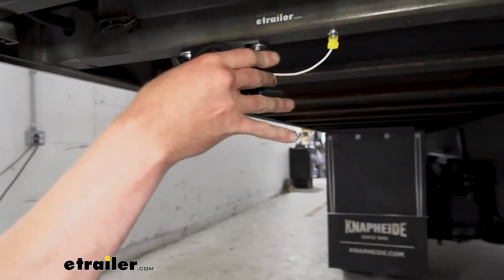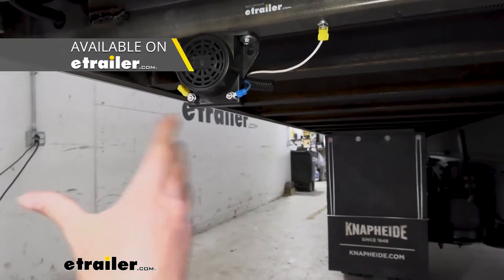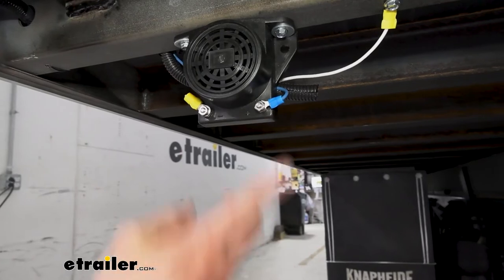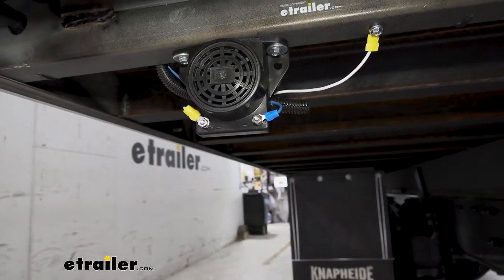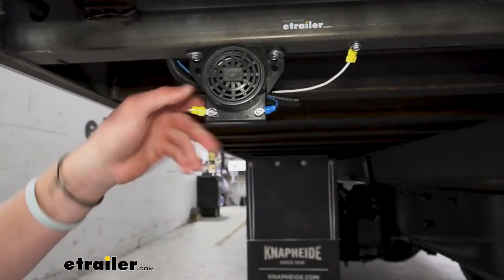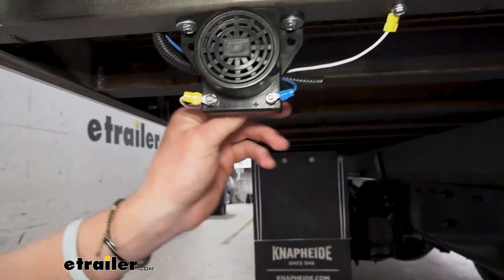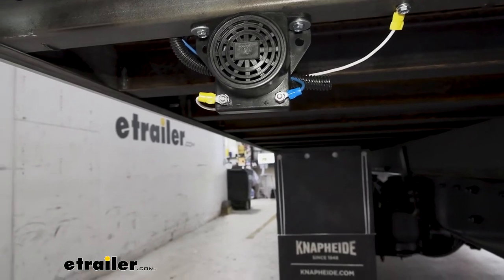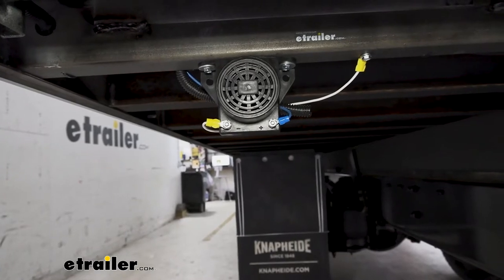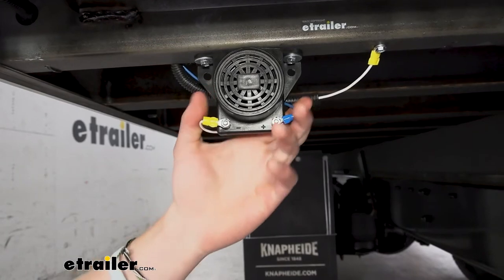It does come with just the alarm, so we are going to have to grab some wires and stuff like that. A lot of people are wondering if it's going to be able to adjust sound — we have some that will, but this one will not. It's always going to be pushing out that 97 decibels whenever you hook it up. You will need to get some terminals and wires, which we have here at eTrailer. All you have to do is find the power wire that goes to your reverse lights, tie into that, ground it, and you are good to go. Stick around and we'll show you exactly how we got this thing mounted and wired up.